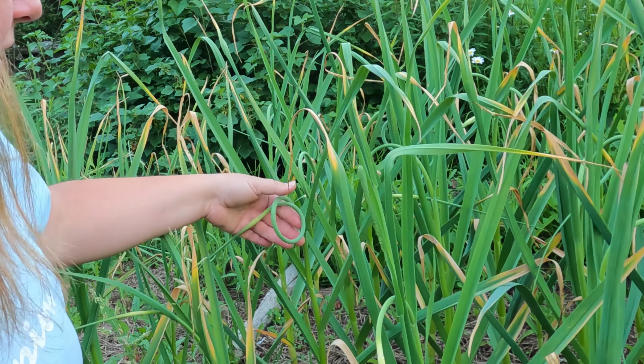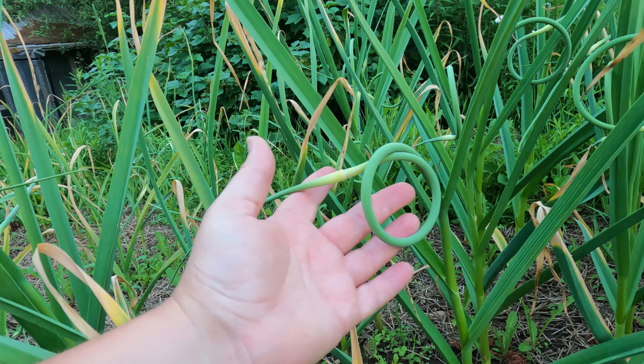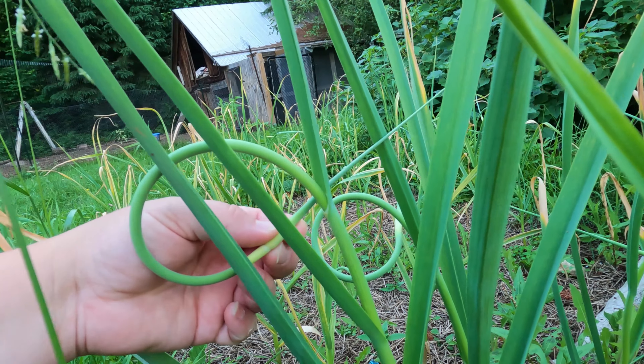You can make pestos out of scapes, dehydrate them, fry them — anything you'd use garlic for, you can use scapes for. Scapes come when the weather gets warmer. You want to pick them when they're quite young. This one here with a bit of a curl is a young scape that will have the nicest texture to use. The more mature scapes are more fibrous and not as nice to eat.